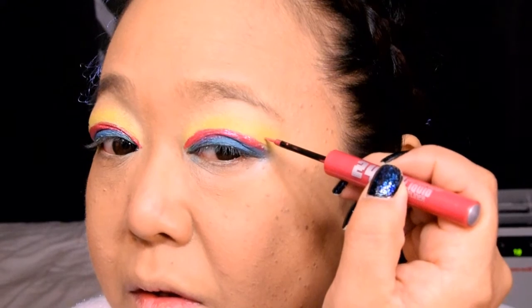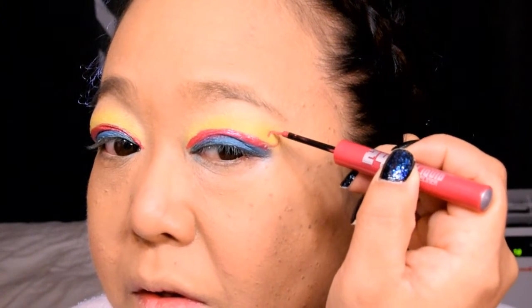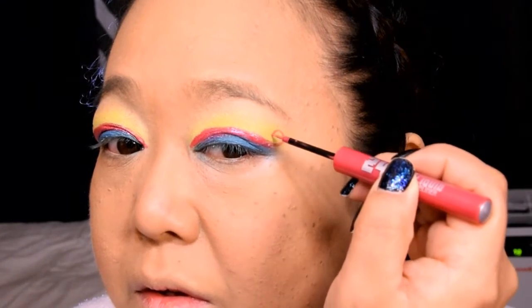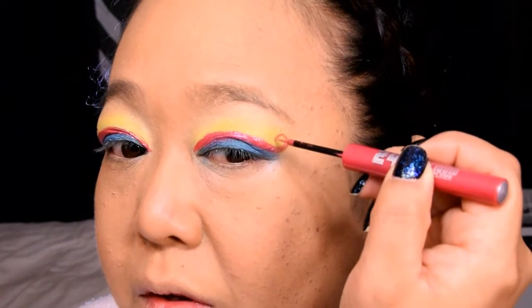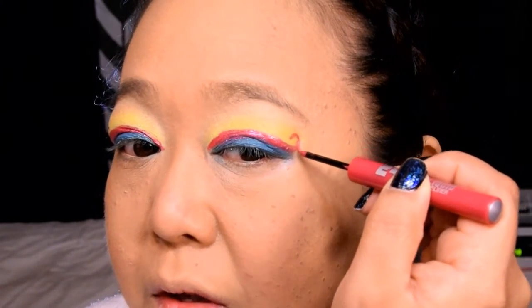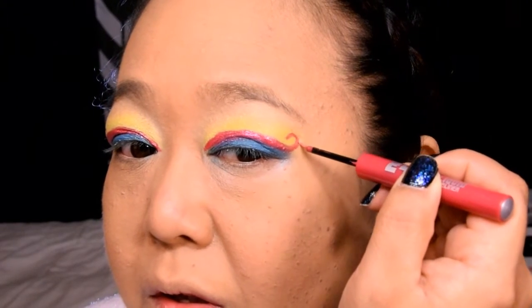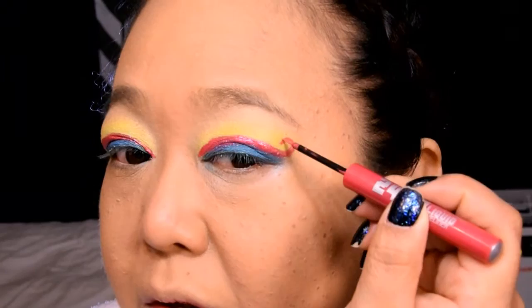I want this cut crease to have a bit of interest to it, so at the very end we're going to go ahead and add a little curly Q. Pinkie Pie is so known for her curly, beautiful pink mane. So all you're going to do is add a little bit of a curl at the end of the cut crease. Aside from being really cute, it also helps to lift up the outer corner of the eye.